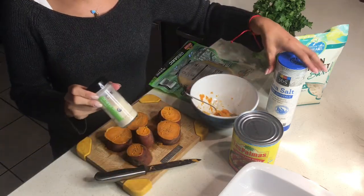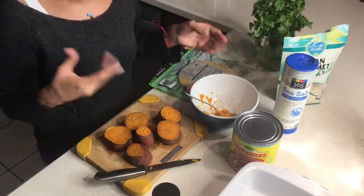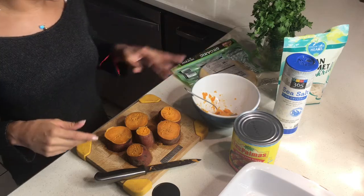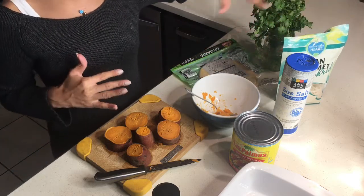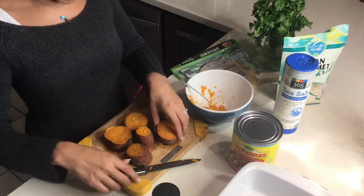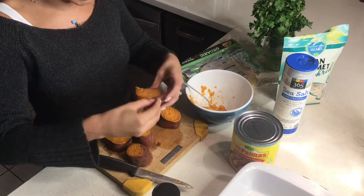After mashing, add your sea salt and garlic salt to taste — however tangy you like it. You could also add cheese in there, but I'm going to put the cheese on top later. To make peeling easier, do a little slit — and be careful because it's hot.